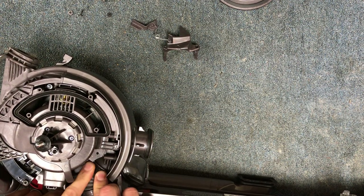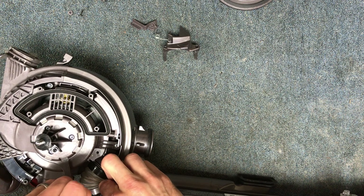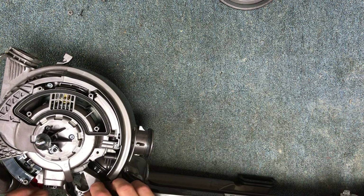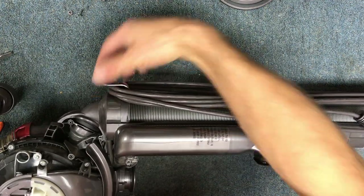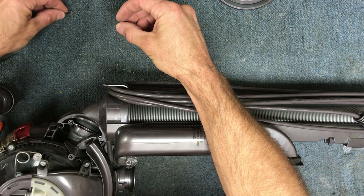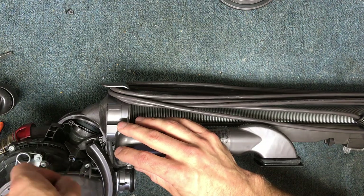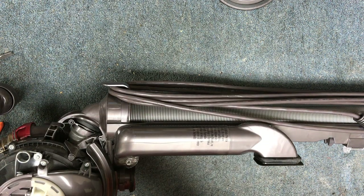I'm going to put the small screw back in and slide this assembly back in. Flip it over. And then I've got this screw — they're both the same, but it's a screw with a plastic washer. I'm going to hand screw these in because they're small screws — you can strip these out pretty easily with a pneumatic.